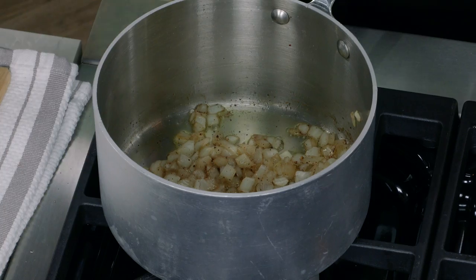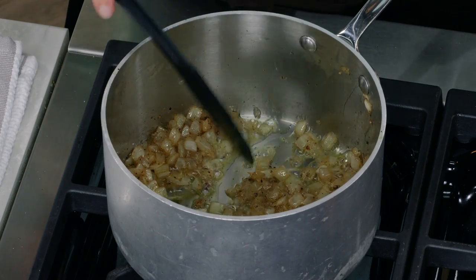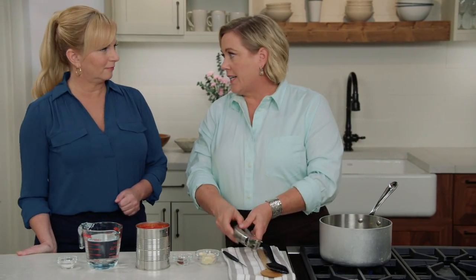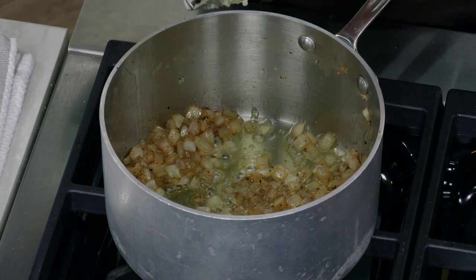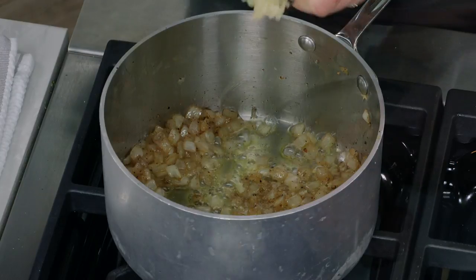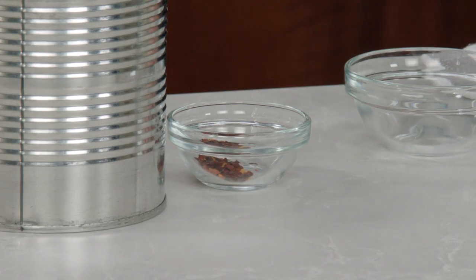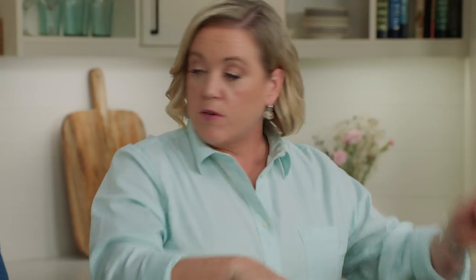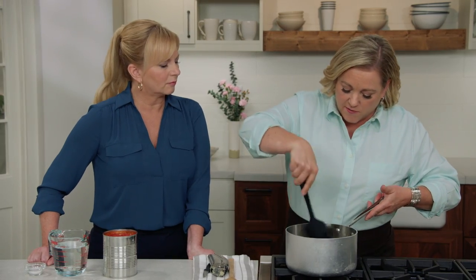Back to the onions — they're nice and soft and lightly browned, which is going to deliver a lot of flavor to our otherwise fairly simple sauce. Next in is garlic — six cloves, pressed right into the pot. In addition to the garlic we're going to add a quarter teaspoon of red pepper flakes for a little heat. We'll let the garlic and pepper flakes cook for about 30 seconds until fragrant.